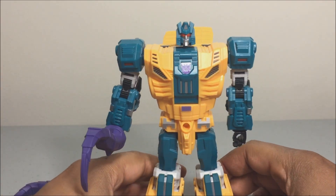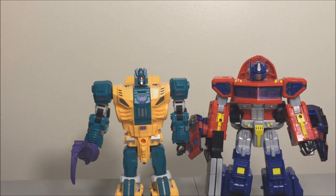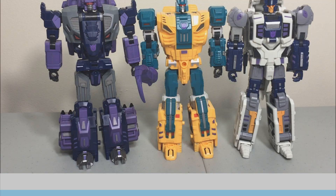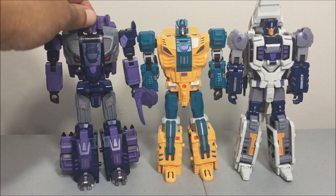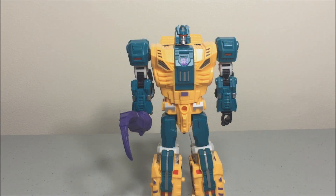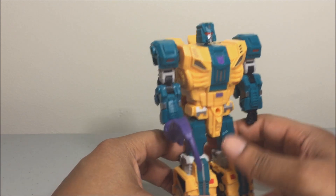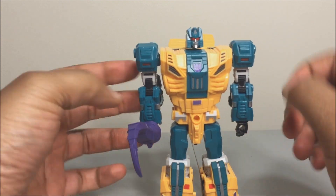Let's do some size comparisons — with Megatron Classics Prime Generations, Warpath, and with his teammates. They're just about all the same size; Troll Blot is about taller than all three. I'm very, very happy with the sizes of these combiners. The size comparison looks great, and let's get into the transformation to beast mode.